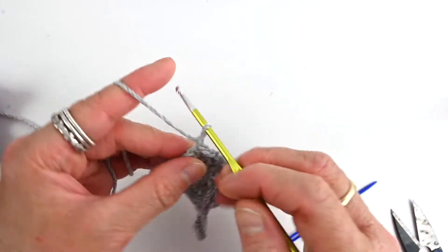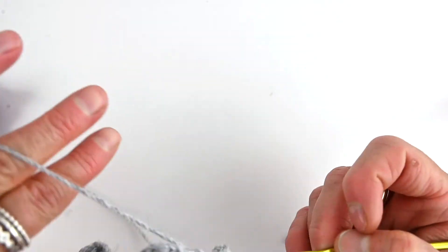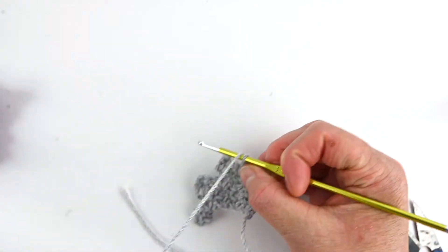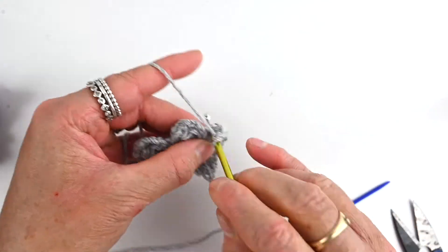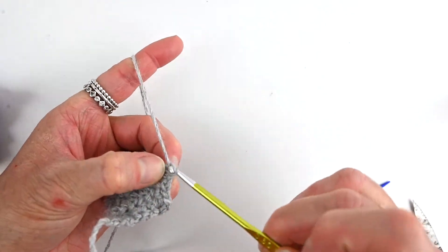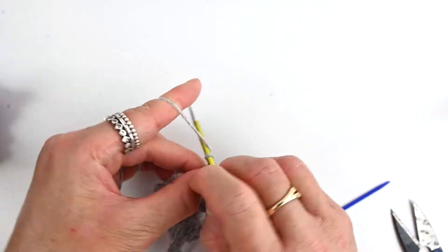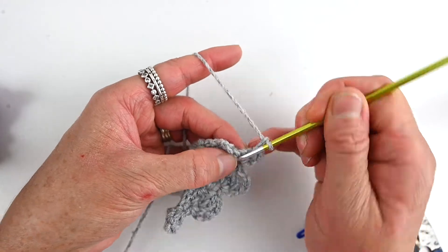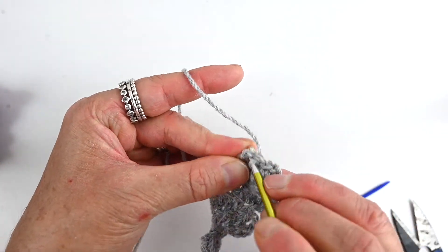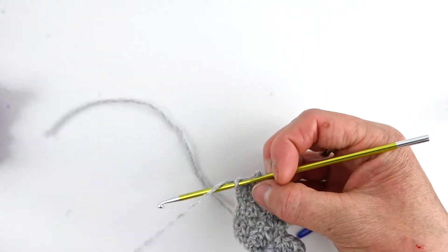Chain one and turn once more. Do one single crochet into the first stitch and then one into the next. Into that chain space do a single crochet, two chains, and a single crochet. Once more leaving the remaining stitch unworked, chain one and turn. This is the last row — in this last chain space just do a single crochet, two chains, and a single crochet, then one single crochet into the next and one into the last. That completes one half of the wing.